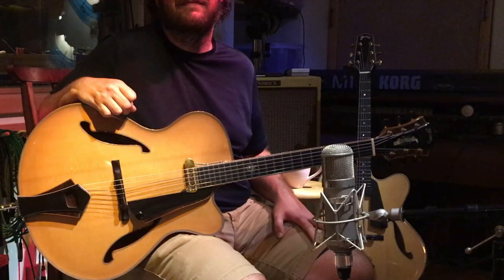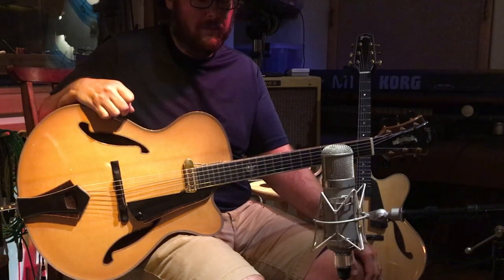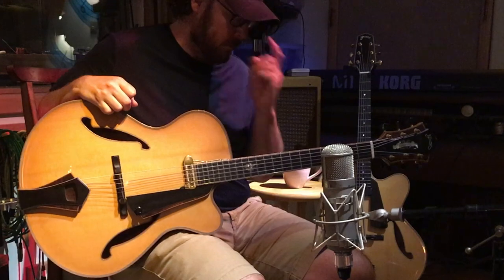Aloha! Steve Grimes here. This is a guitar that I'm showing as part of a collection that we're moving for a client. I built this guitar back in the year 2001. It's a 25th anniversary model.